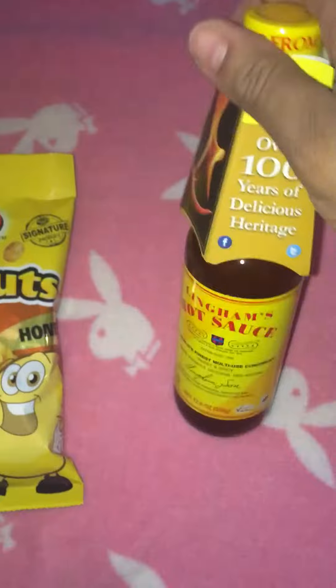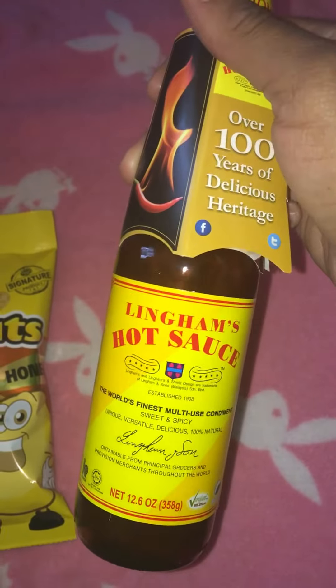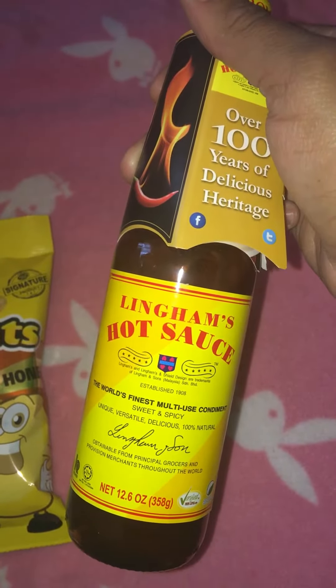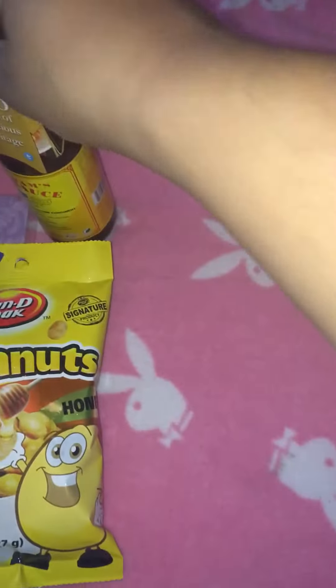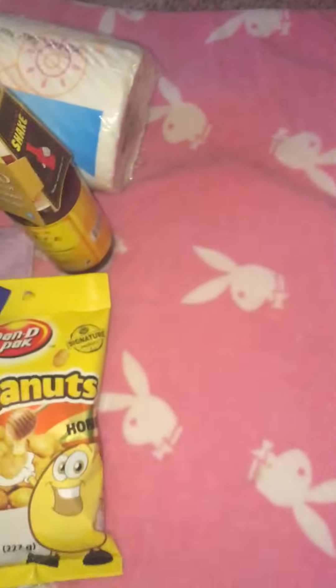I did pick up the hot sauce that everybody else has been hauling - the Lingam's hot sauce - sweet and spicy, unique, versatile, delicious, 100% natural. It's a known brand from what I'm seeing and hearing, so we'll check that out. Also a pack of Sparkle paper towels because I wasn't going into a different store, so sometimes you just gotta get the Dollar Tree ones.